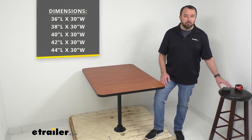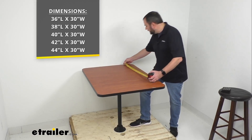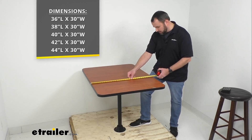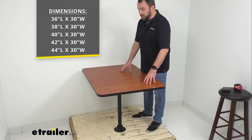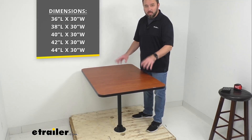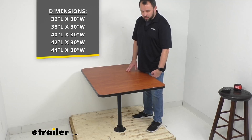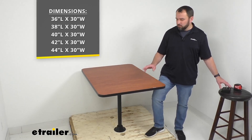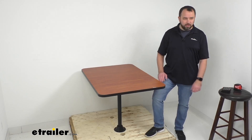We have different sizes available on this table. On your screen I'm listing the various sizes you can pick, and the table I have here is the 42-inch long option. All of our tables are 30 inches wide. I'm standing on a pallet to give you an idea of what this looks like mounted — of course it will be more stable in the floor of your RV. I'm about five-nine, five-ten, and the table comes up to about the middle portion of my upper leg, so you can gauge the height.